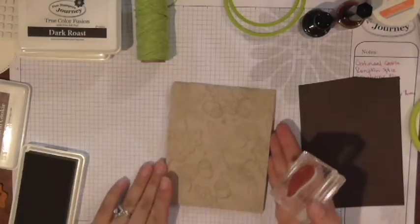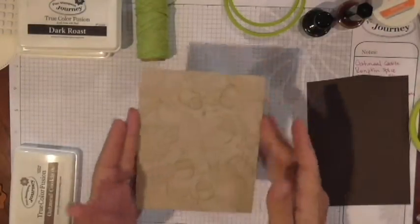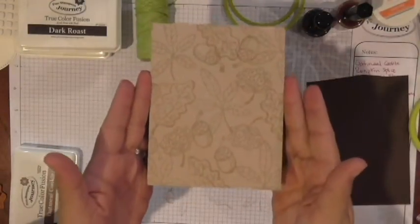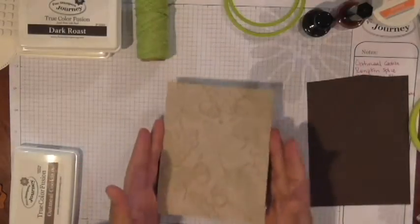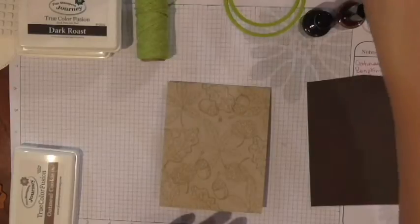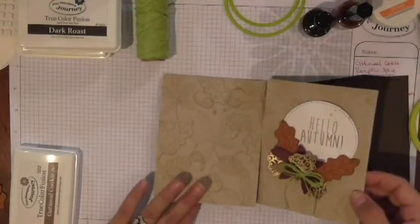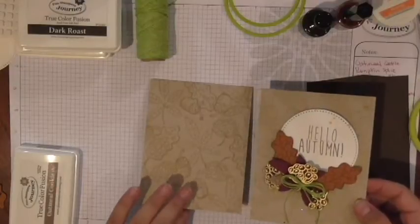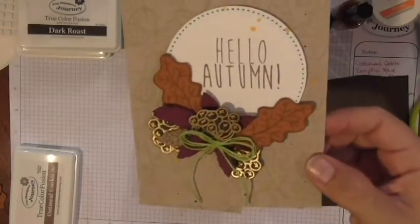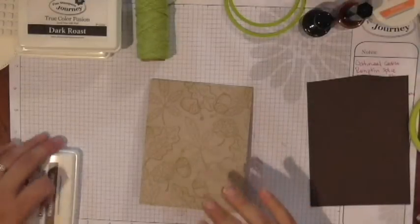Now I'm going to switch over to our acorn. He's actually one of my favorite images in this set — this little cutesy acorn. He can fit here, and maybe I'll stick another one right there. Wherever I see he might fit or part of him might fit, I'll stick him in, and maybe I'll just overlap him a little bit here. So now you can see I've got a nice fall foliage stamped background. It doesn't have to be perfect — remember, you're going to cover a good portion of it.